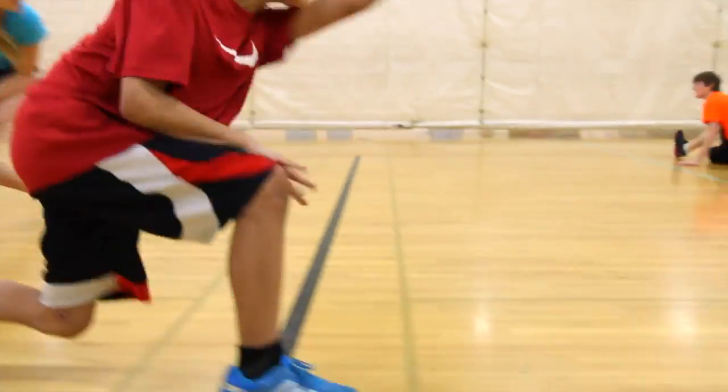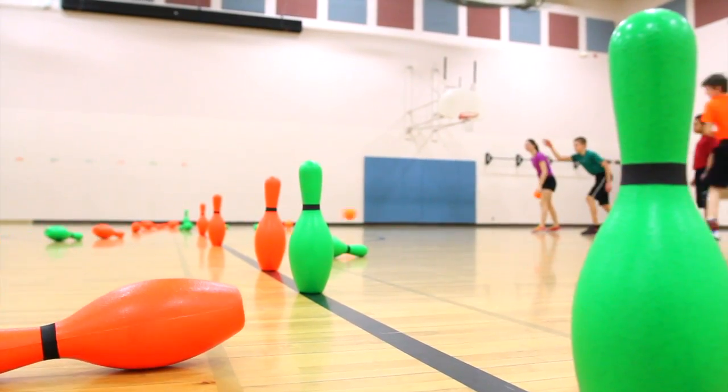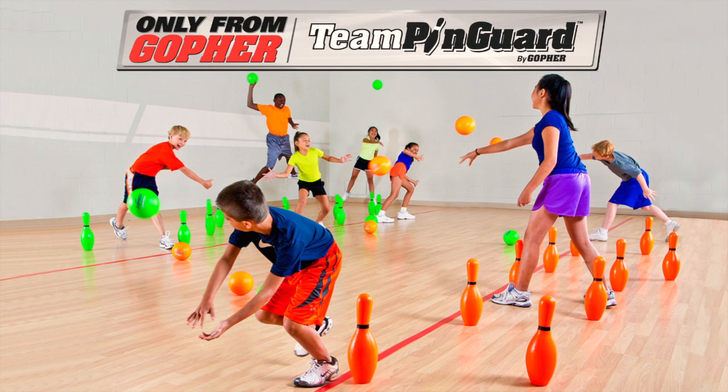Engage students in an action-packed game that practices teamwork, agility, targeting, and dodging. Team Pin Guard Set — only from Gophers.